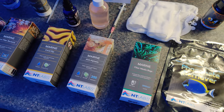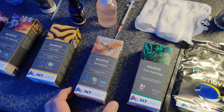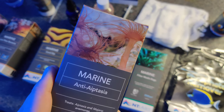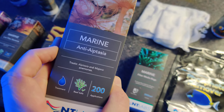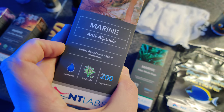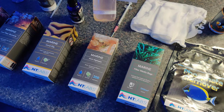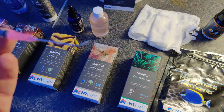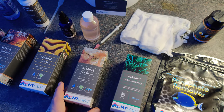The second product is their anti-Aiptasia. As you have probably experienced, if you have a reef tank, you will occasionally see some Aiptasia. There's a nice image on the product showing what they look like. It will also work against the Majano type of anemones — it says that on the package — so it treats both Aiptasia and Majano. It's reef safe and you can do about 200 applications. It comes with a syringe with a fine tip, which is very nice to use, so you can pinpoint the Aiptasia or Majano very directly.